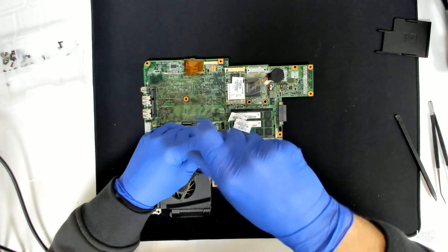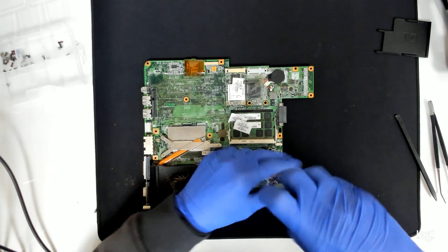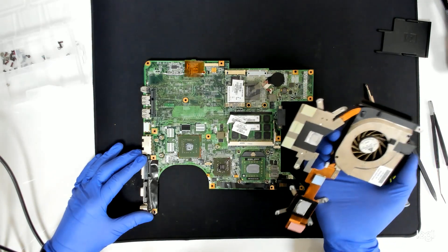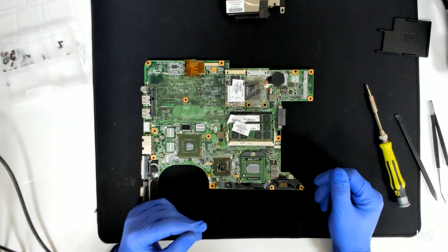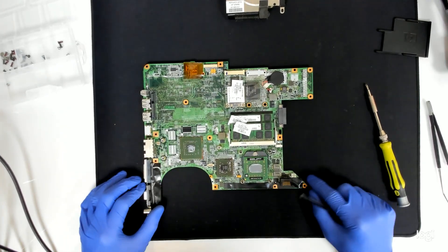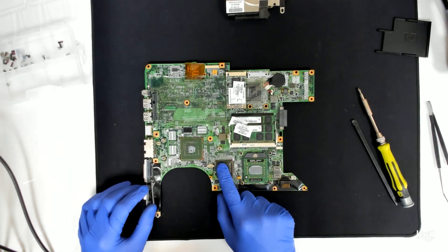Now we have to remove the cooler in order to get access to both chips. There's the cooler. If you want to just replace the thermal paste, that's where the disassembly ends — you just have to clean everything, put in the thermal paste and reassemble in reverse. But since we have to do something more, that's the video card — I think that's the problem.